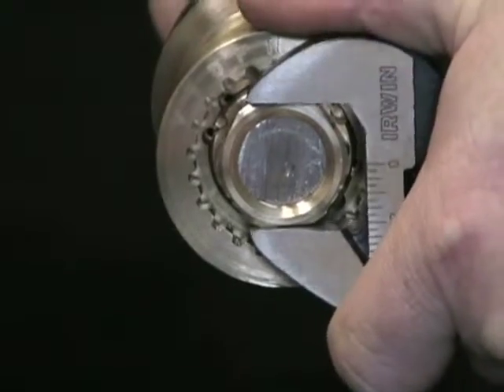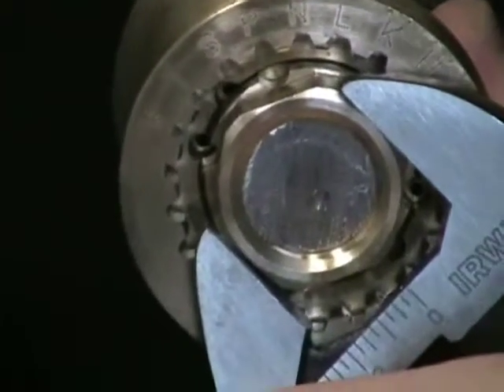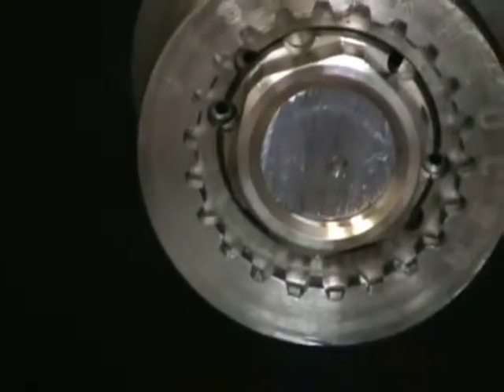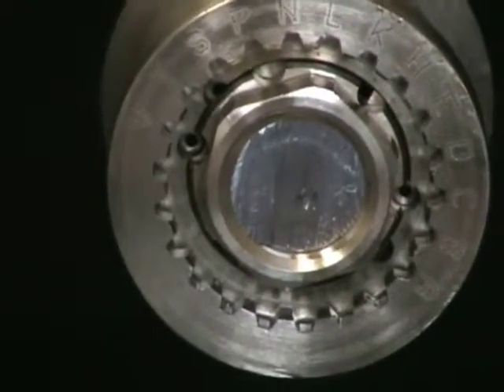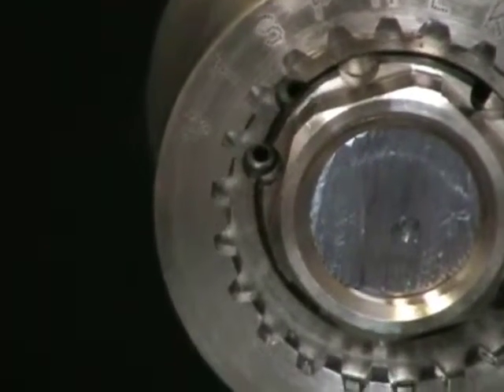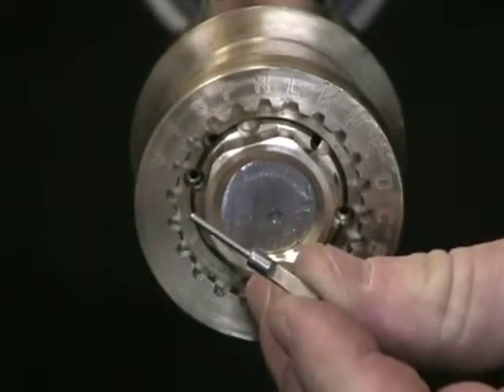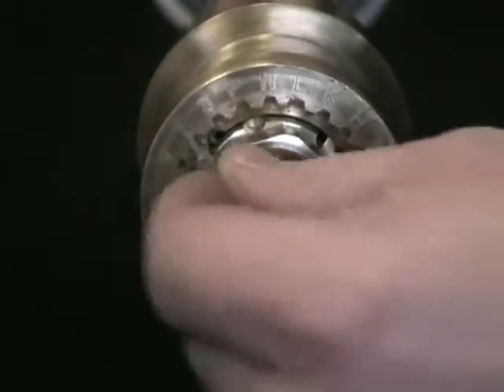When tightening up the nut, you'll need to tighten it to where you create a complete circle between the half-moons on the nut and the half-moon on the propeller. That complete circle then allows you to put the pins in place, and the pins will be put in place with the flat side facing out.